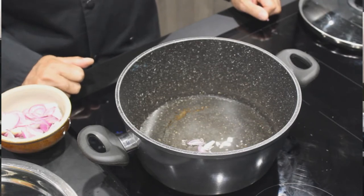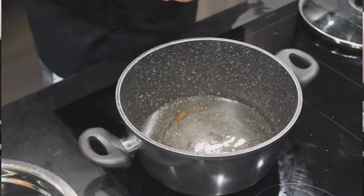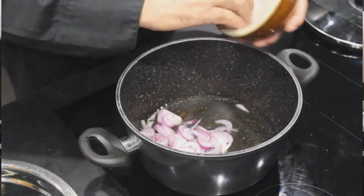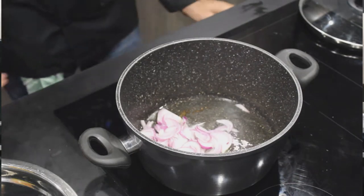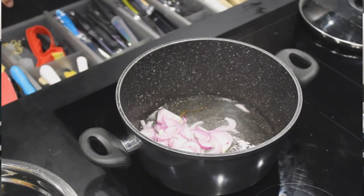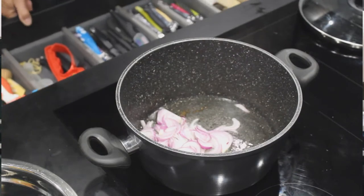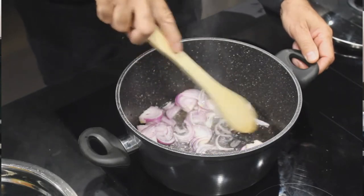Voilà. Donc, on a commencé par faire chauffer l'huile dans la marmite. Maintenant qu'elle est chaude, on va y mettre l'oignon. On va laisser revenir, on va faire revenir l'oignon.